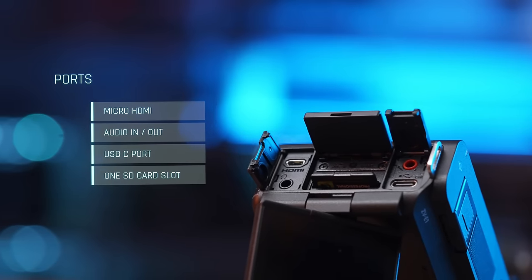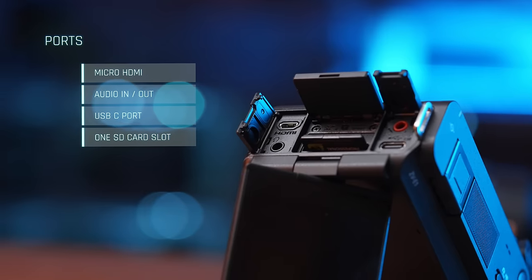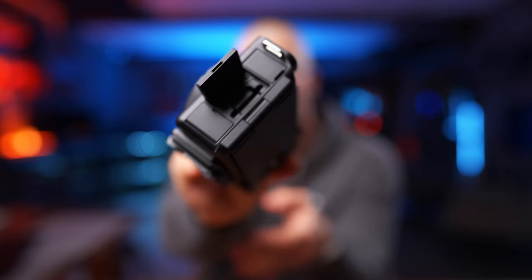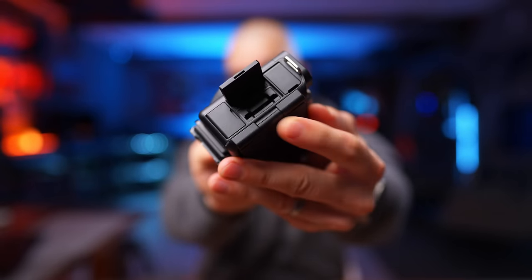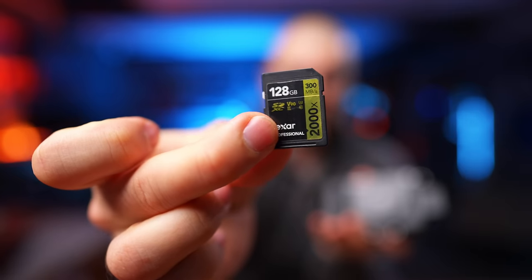Unfortunately, you don't have the possibility to shoot All-Intra with this camera because there's no CFexpress card slot. That is, in my opinion, a bummer — I would love to have a CFexpress slot alongside a regular SD card. But now it means you need one of these V90 cards in order to utilize the camera's full potential.